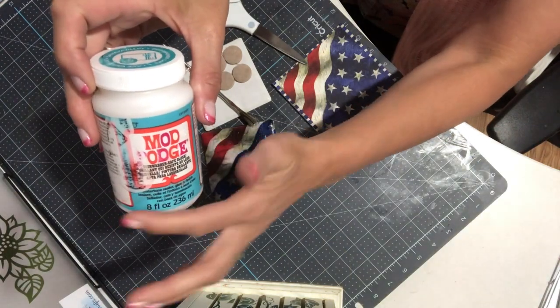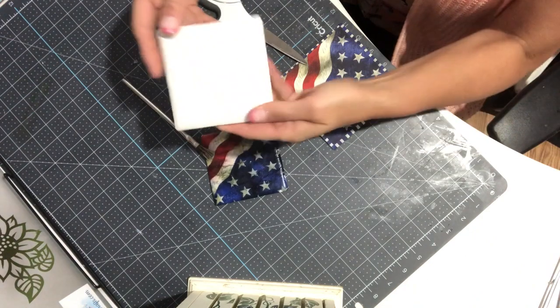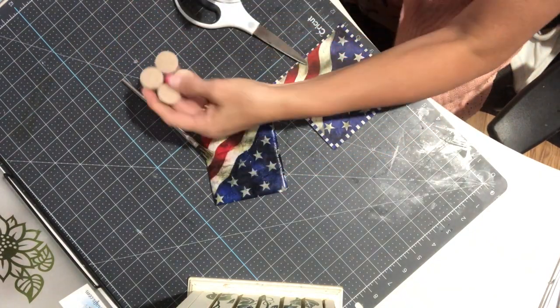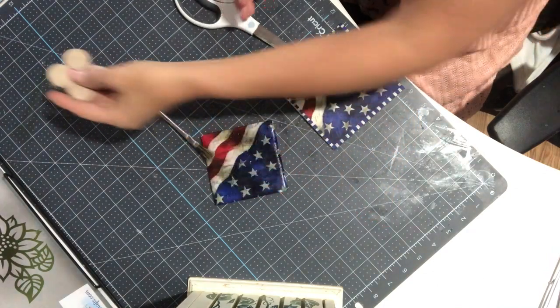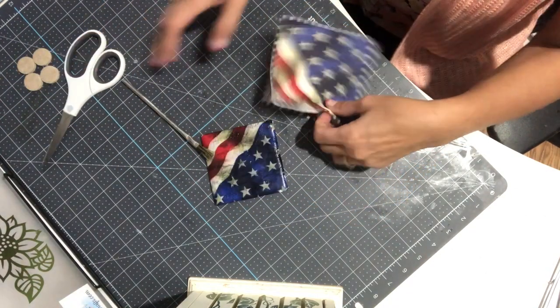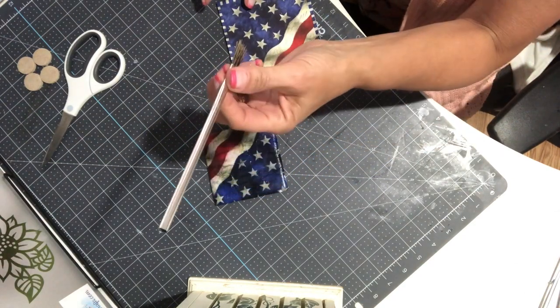Let's get started with the supplies you're going to need: Mod Podge dishwater safe, 4x4 tiles, furniture felt circles, a pair of scissors, a napkin, and a paintbrush.